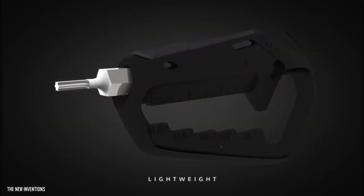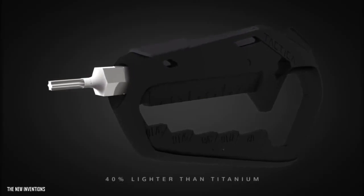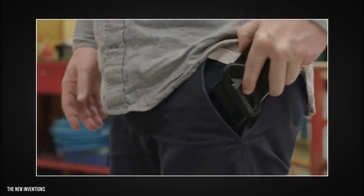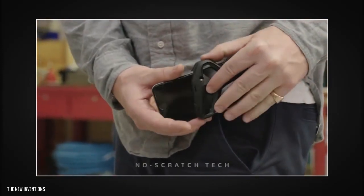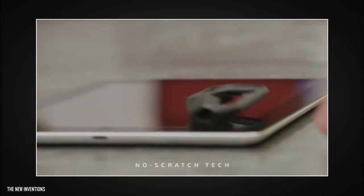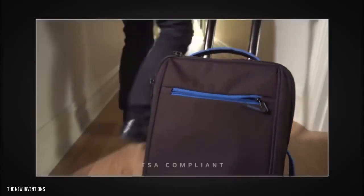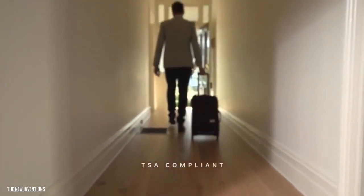The Talon is made of one of the world's most advanced composite materials — 40% lighter than titanium and the strength of die-cast metal. The material tech allows you to carry your Talon without fear of scratching your latest phone or tablet.